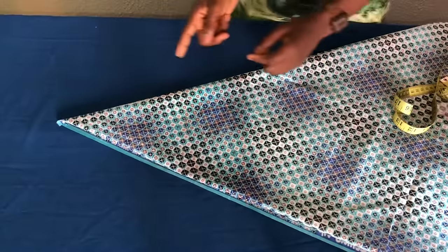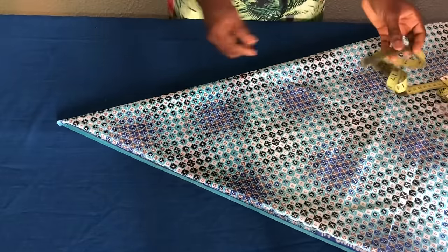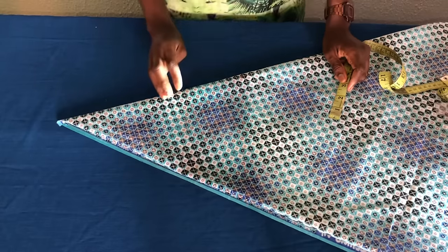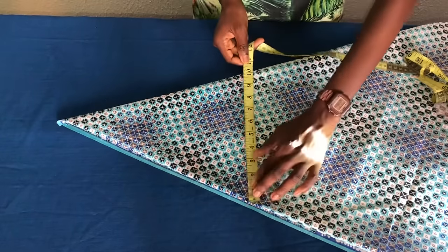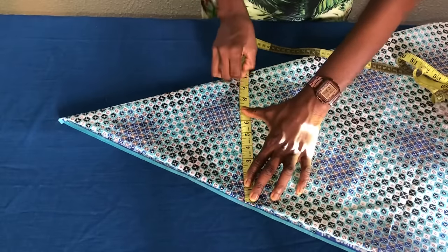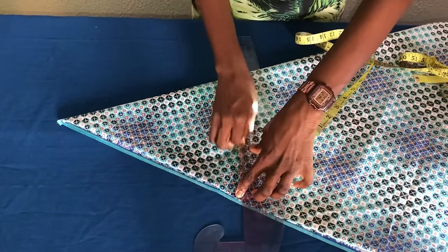It is in the form of a triangle, so what you'll be needing is the bust measurement. The bust measurement for this client is 36 inches, and if I divide by four I would have nine inches. Then I'll add one inch seam allowance and that'll be 10 inches. Now you place the tape this way to mark 10 inches, then use a straight ruler to extend the line forming a triangle.